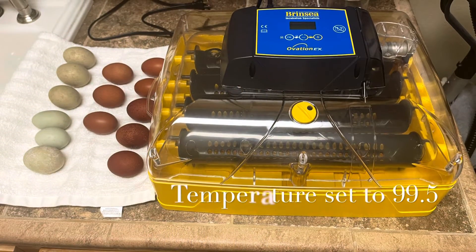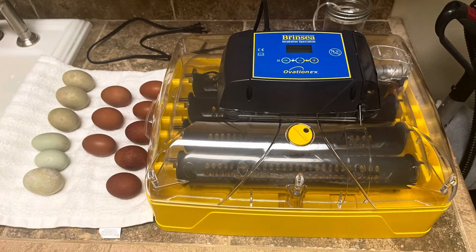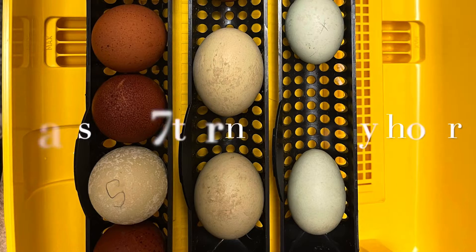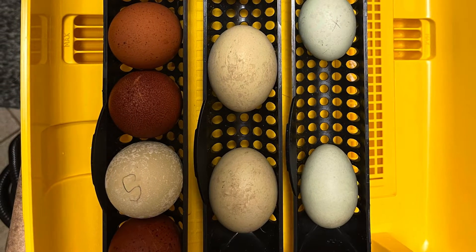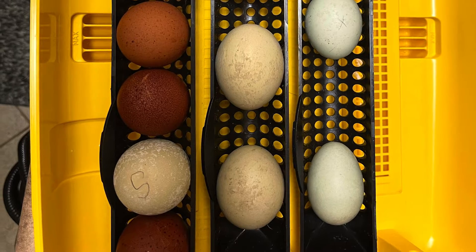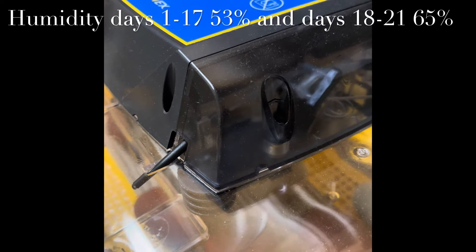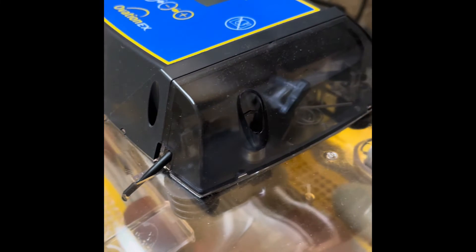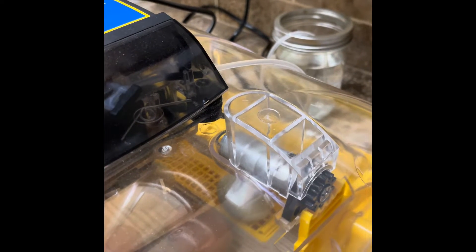I will be using the Brinzi Ovation 28 incubator and I have 14 eggs. This incubator is fully automatic so the turning trays will shift back and forth based on the intervals that I set. Maintaining humidity is also automated. When needed, water is pulled into a tube and dripped slowly inside of the incubator.